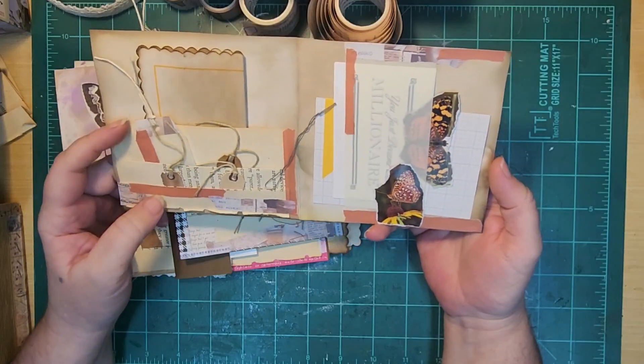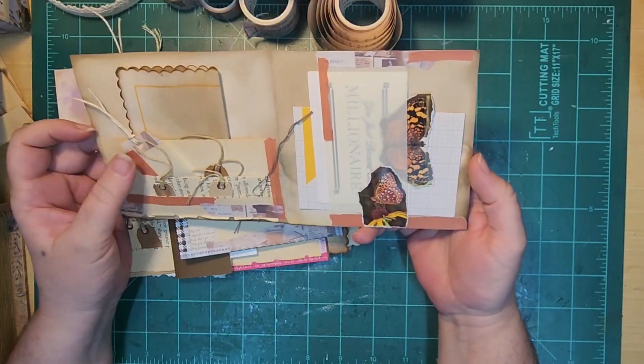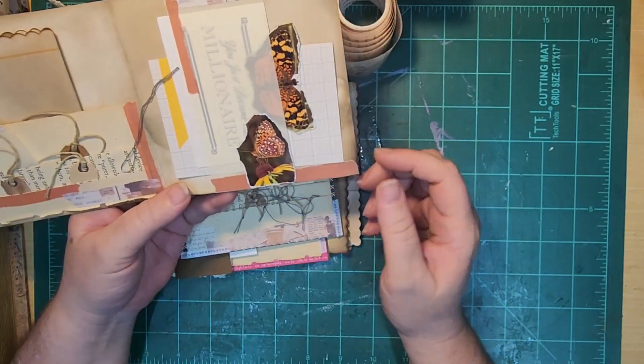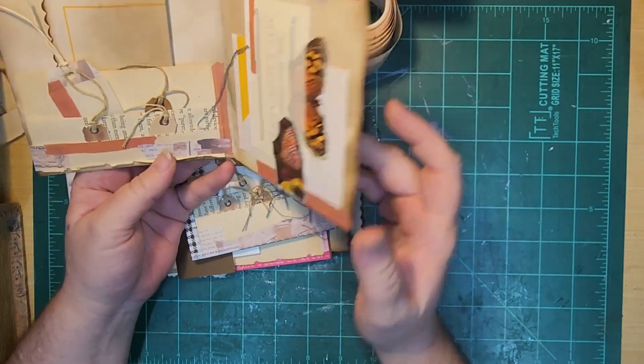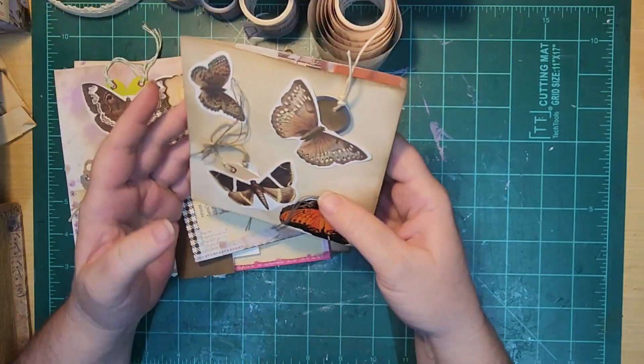And here's my little accordion stacking page, or pocket page — I don't have a name for it. But I did a little belly band here for a couple more little pockets or little tags, and a few more on the back.